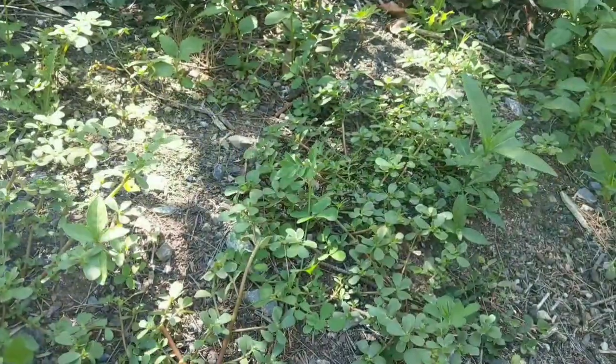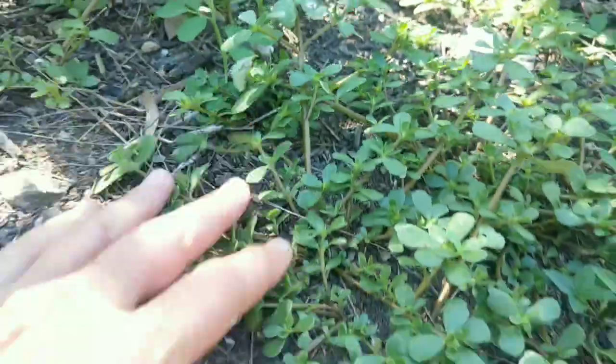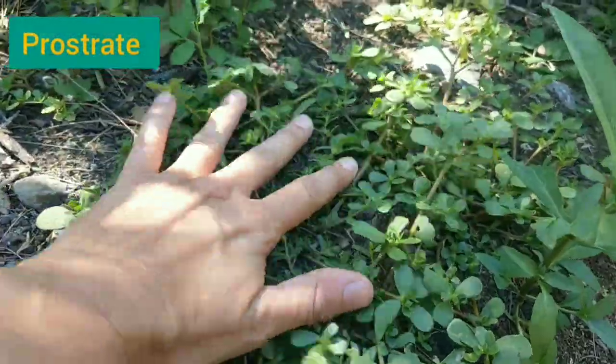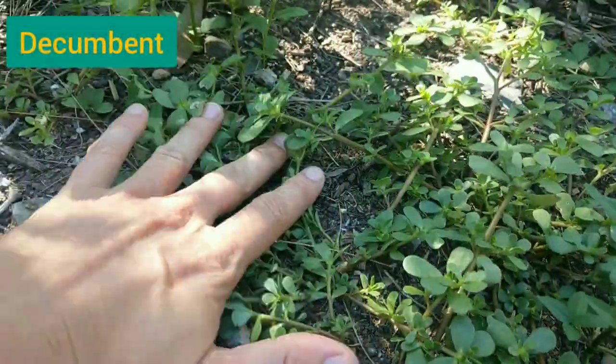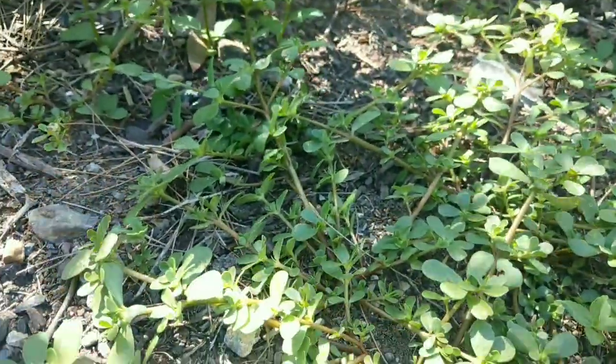I'm in weed heaven here - I found some disturbed ground and all the pioneer weeds are growing rather vigorously. I found some purslane here and thought it a good time to talk about that plant and how to identify it. Here are some nice specimens of purslane. The first thing you will notice is that they are prostrate - they are a ground cover, growing along the ground. They could also be described as decumbent, meaning that while prostrate, they can have stems that grow upward in more lush specimens.